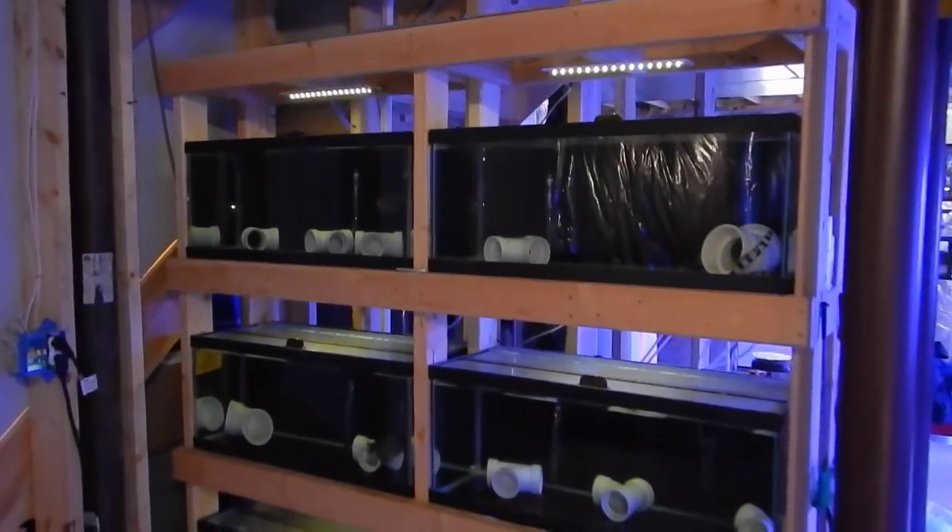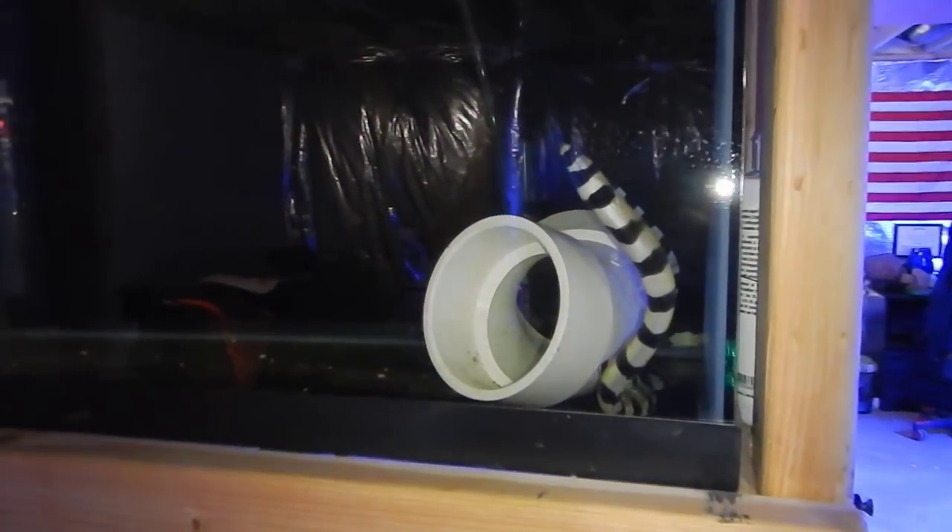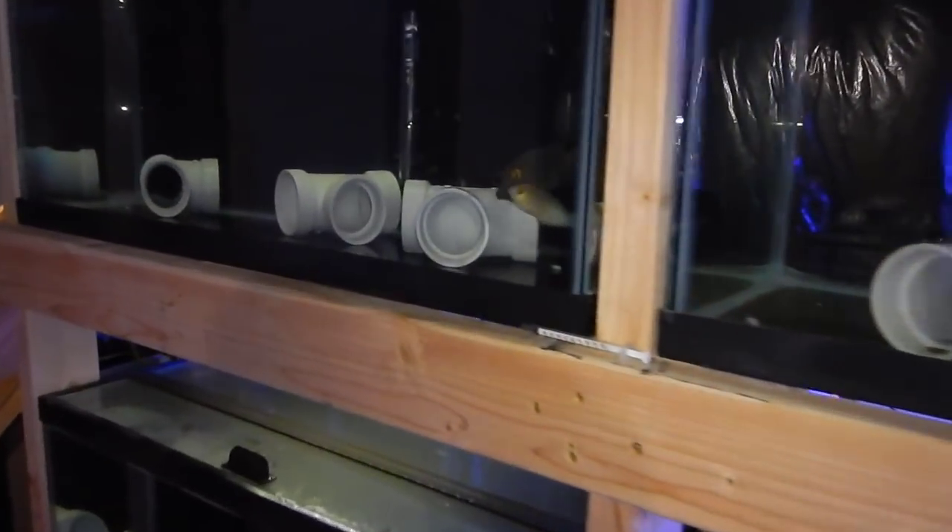Welcome back to another video. Today we're going to talk about the quarantine system, give you guys an update on how the fish are doing — specifically the hippo tang — and then we're going to talk about Reggie the snowflake eel with the 300 gallon build.